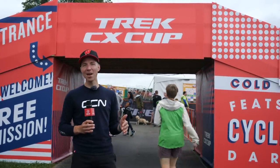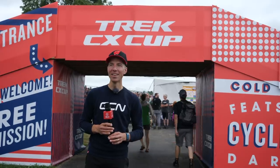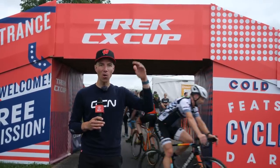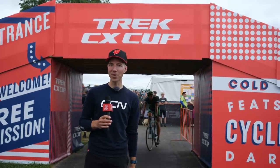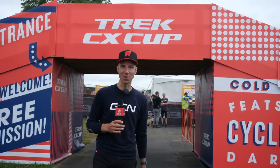We're here in Waterloo, Wisconsin at Trek Factory Headquarters for their Trek CXC Cup weekend. It's a big cyclocross festival. They've got tons of racing going on from little kids all the way up to the World Cup. It's gonna be a good weekend. In the pits, there's a lot of new tech that I want to check out and give you guys a scoop on.